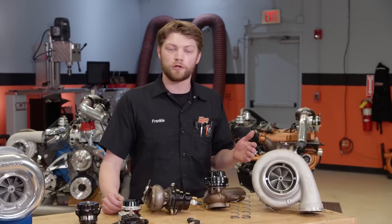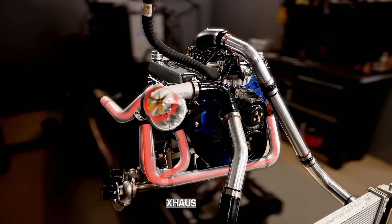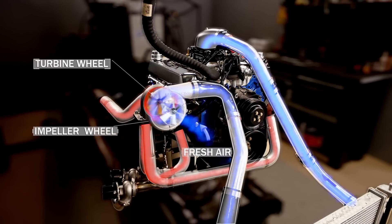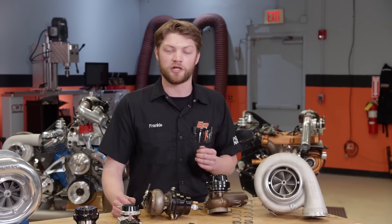Turbos have been around for quite a while as well, all the way back to World War II, used on fighter planes to increase performance at altitude. The way they work is using the leftover heat and pressure inside the exhaust system to spin a turbine wheel. That turbine wheel is connected via a shaft to an impeller wheel that sucks in air, forces it down the throat of the engine, and increases pressure in the intake track. Turbo technology has progressed a lot, and modern turbos have variable geometry vanes inside that can change the range where the turbo operates to make them more efficient, but in general theory they all pretty much work the same.